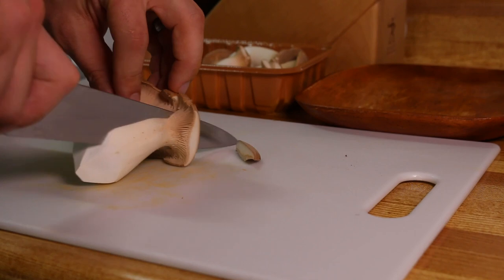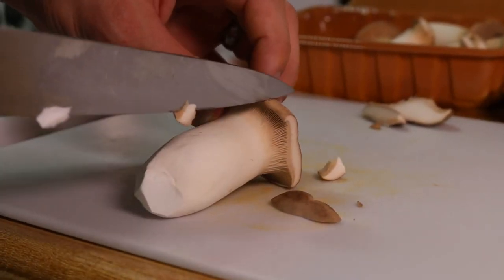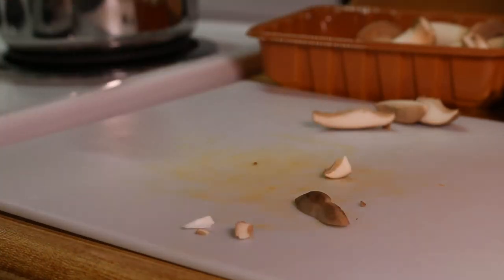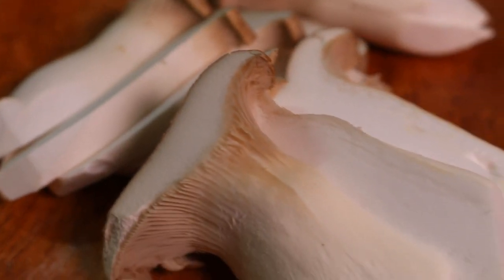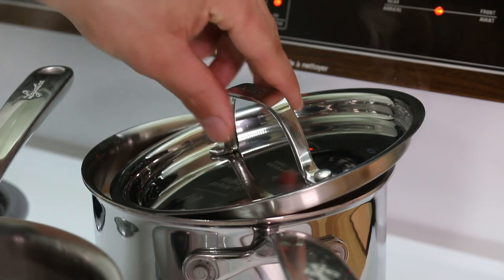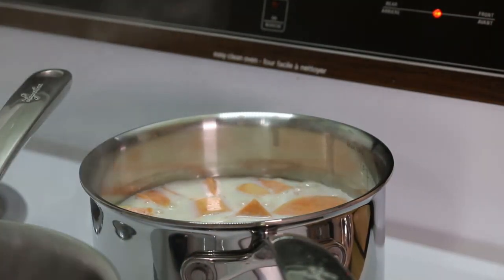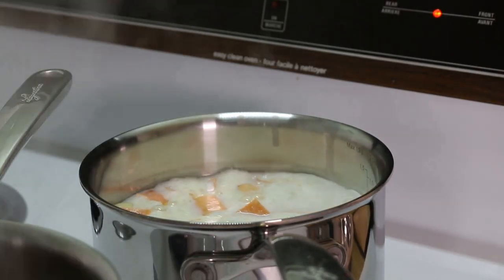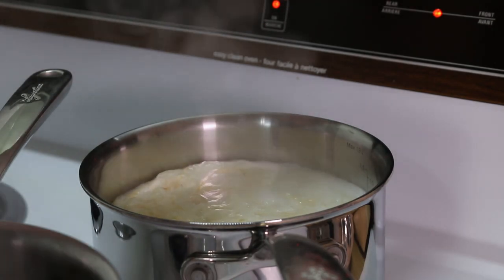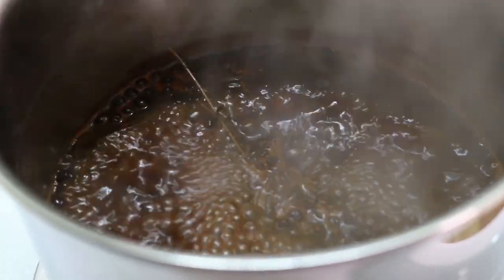The other side is gonna be pan seared king oyster mushrooms, because mushrooms go so well with beef. King oysters are a nice meaty mushroom with a great texture that could hold up to a hard sear. You might have quite a few things going on on the stove right now, so keep a close eye to make sure nothing boils over or over reduces. If you over reduce your beef sauce, as long as you haven't burned it, all you have to do is add a bit of water to thin it out.